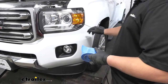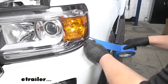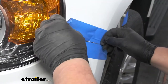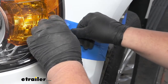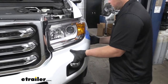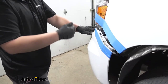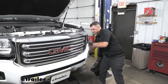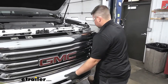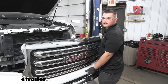Now I'm going to grab some blue painters tape and run this along this body line so that when we're pulling our fascia off we don't accidentally scratch our paint. You don't have to do this, but it is highly recommended. Now with an extra set of hands on the other side we can get our fascia taken off. We're going to start at these corners, pulling up and out on our tabs, then carefully work our way towards the middle. Be careful of any wiring you might have in your front fascia — push down this tab and then pull out to disconnect it. There will be one of these on each side. We can now set our fascia off to the side in a safe spot.